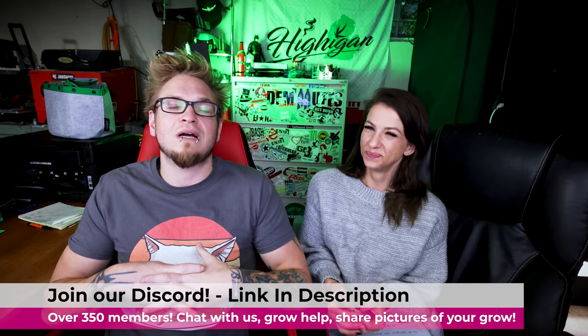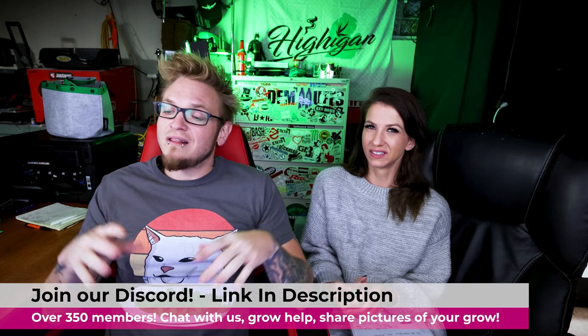We've never tried that water method. Remember when we tried the peat pucks? Peat pucks had zero percent success rate. We don't know what we did wrong there. So let us know in the comments — your germination process — just let us know. It's a super knowledgeable community and we're learning so much, people on the Discord dropping knowledge for days.